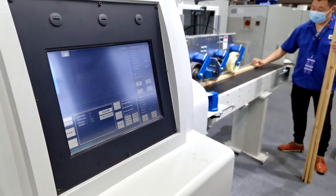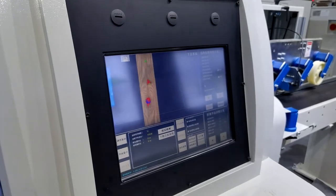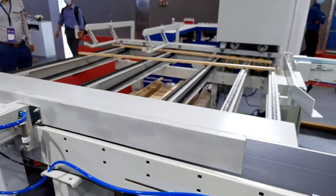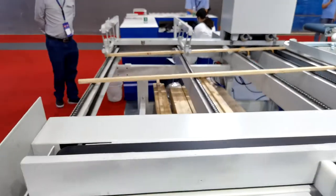Hello everyone. This is the third day of Guangzhou furniture show. I'd like to introduce our production line of the SMACO scanner and the optimizing crosscut saw system to you. This is the auto-wood measurement and optimization system, SMACO scanner for short.